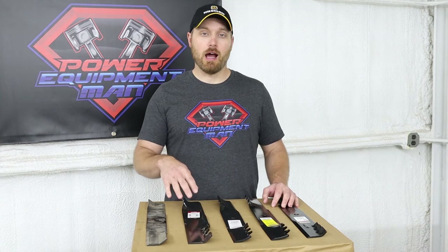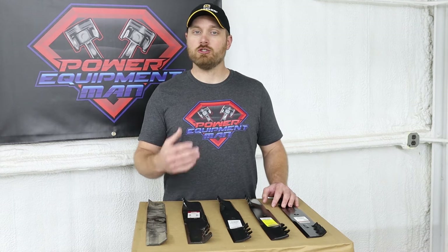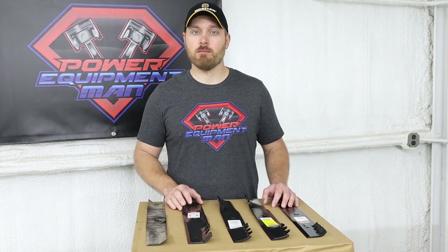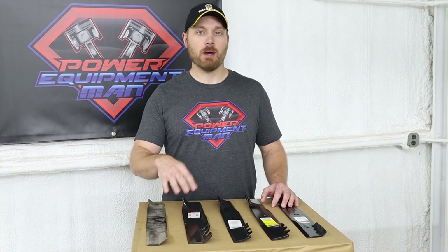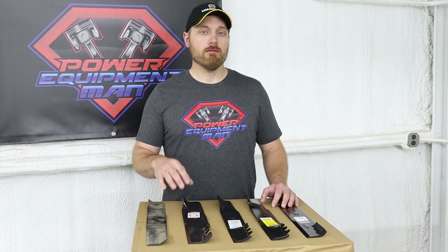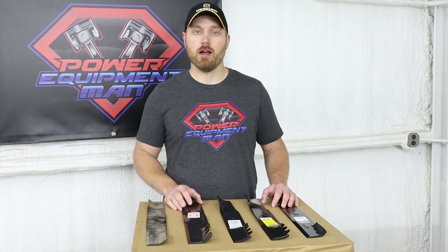The best place I've found to look up whether Gator blades are available for your machine is at jacksmallengine.com. I'll leave a link in the description below so you can go there and either search by make and model of your machine or search by the dimensions of your blade. Jack seems to keep a pretty good inventory of these blades in stock, as well as having good pricing and fast shipping.